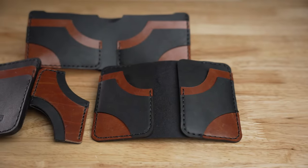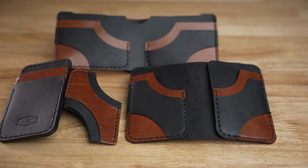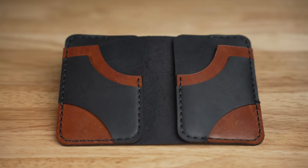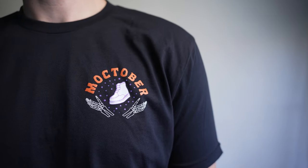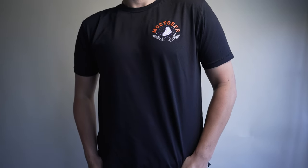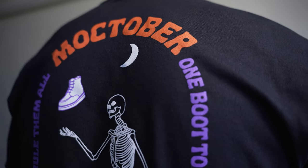This video is sponsored by Rose Anvil because our sponsor dropped out last minute. Right now we've got the Mocktober autumn collection of wallets going on. We hand stitch every single one of these — no sewing machines — and these Mocktober themed wallets and tees are only available for a few more days. So if you're doing some holiday shopping, consider picking up one of our wallets. It helps support the channel and allows us to continue improving with better equipment and more boots to cut apart.